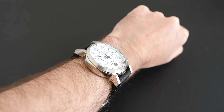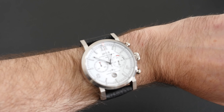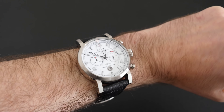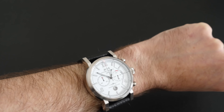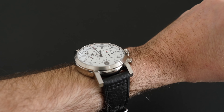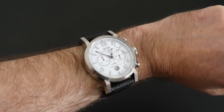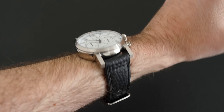Even though it is quite a thick watch it wears very nicely indeed. It's 42 millimeters in size, which is just about the maximum I can get away with wearing, but it's a very sporty looking watch and I absolutely love the overall design. If you want to pick one up, there is a discount code in the video description — please do check that out, and I'll see you in another video very soon.